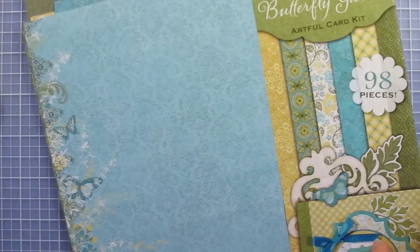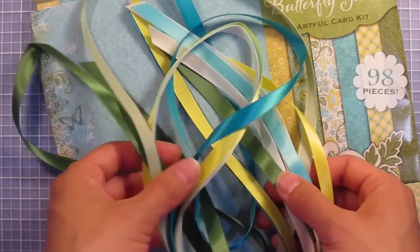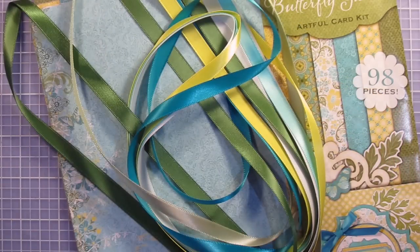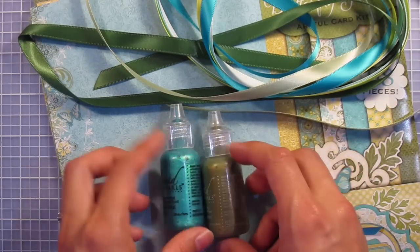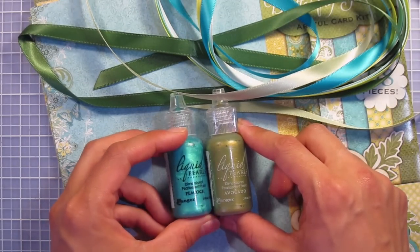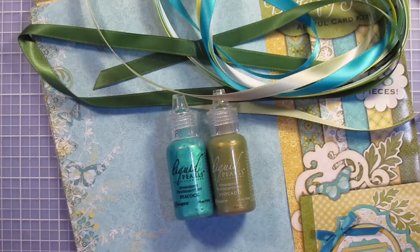We also have the matching satin ribbons — here they are, they are all one yard. Look how pretty these colors go with the kit. Speaking of going with the kit, we have the Liquid Pearls in Peacock and Avocado — colors that seem like they were made for it. I love how these give a really lovely pearlescent detail to your project as well as a little bit of dimension.